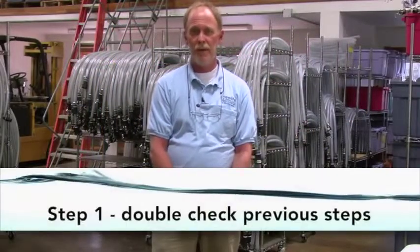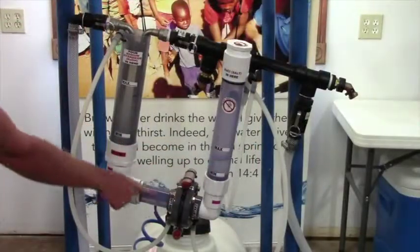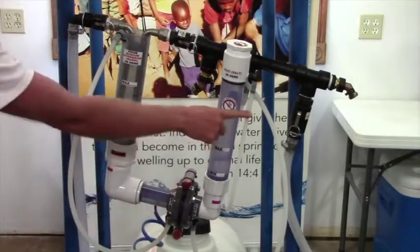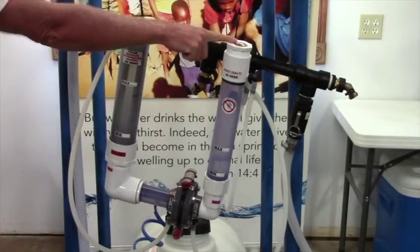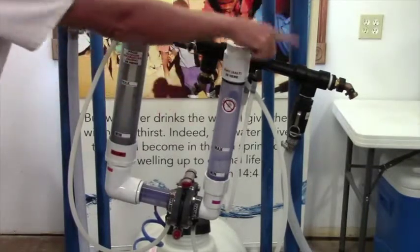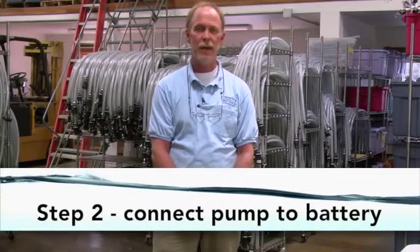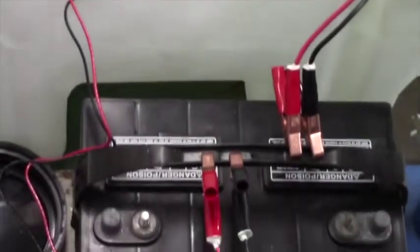Starting the purifier. Step one: make sure that the solutions are in both the chlorine and sodium hydroxide tubes and that all of the hoses and tubings are connected. Make sure the cap is on the chlorine tube and that the test valves are closed. Step two: start the submersible pump by attaching the leads to the battery — the red to the positive, the black to the negative. Do not connect the purifier to the battery yet.